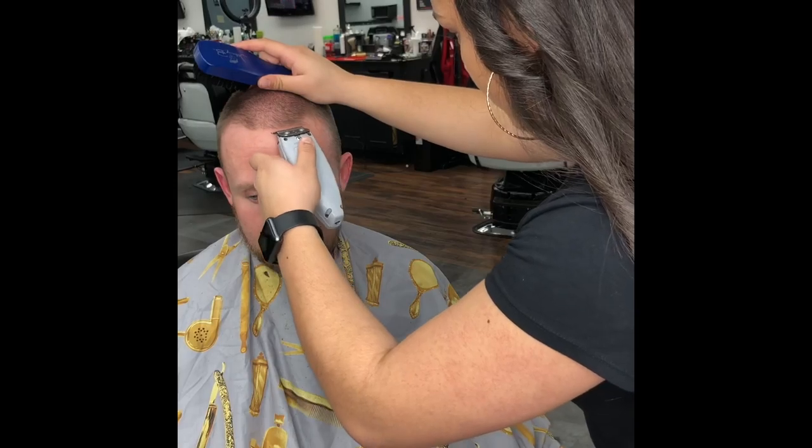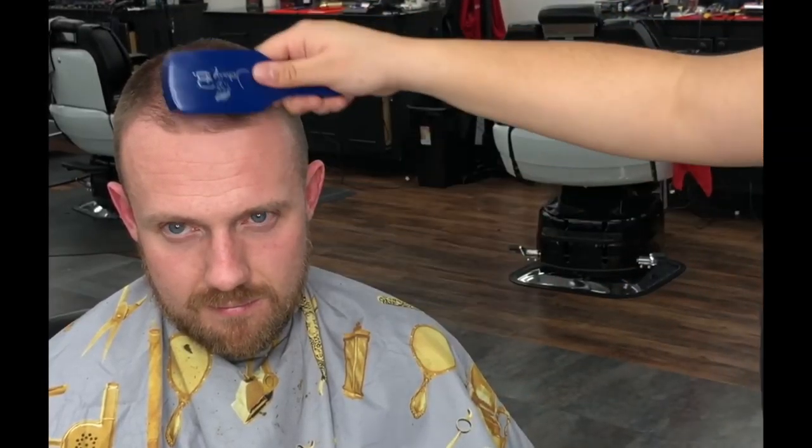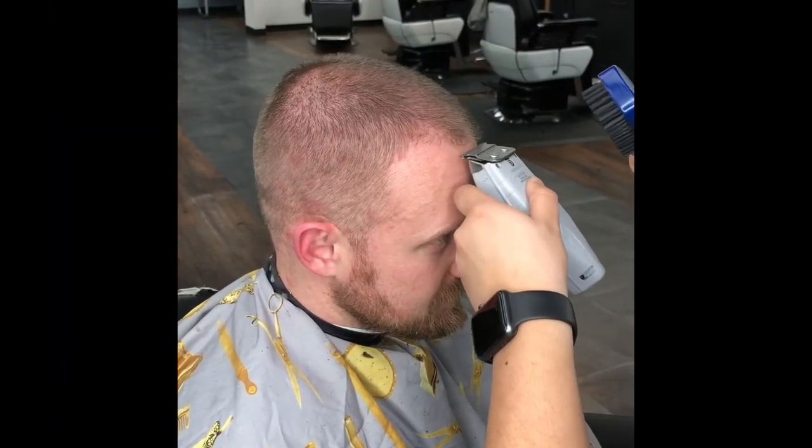I find it easier to start at the middle of the hairline and work my way outwards back towards the temporal area. Keep the head still and the blade as straight as possible while working your way.